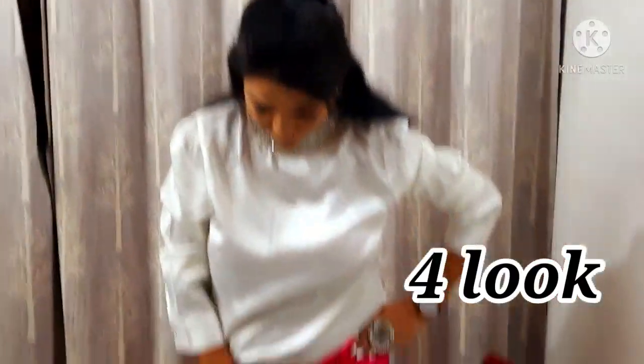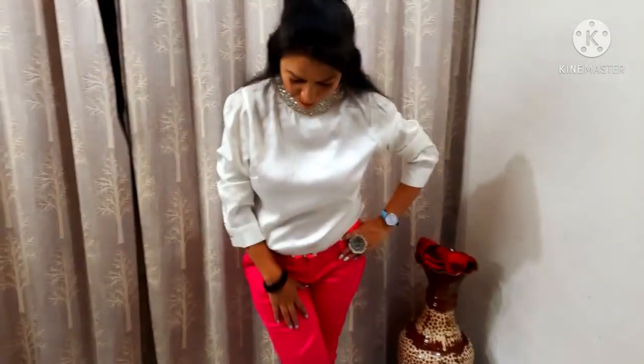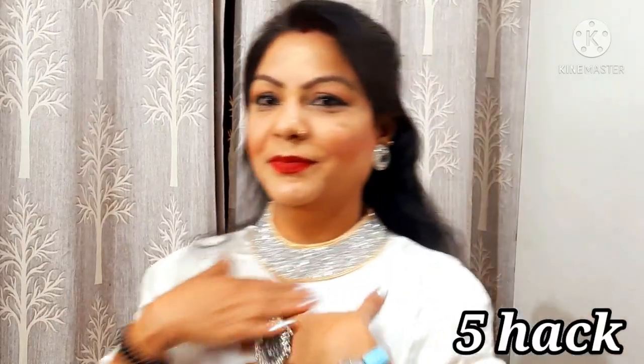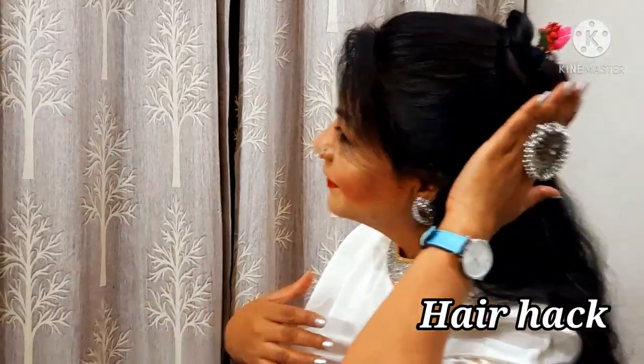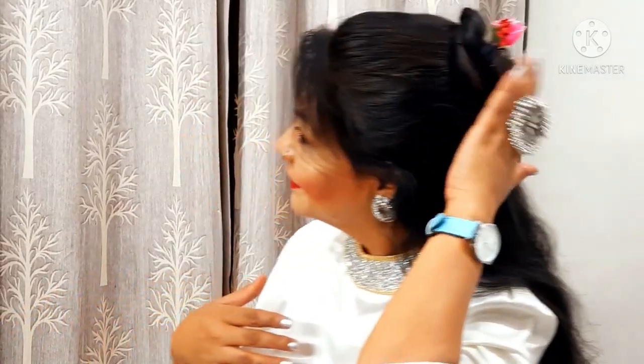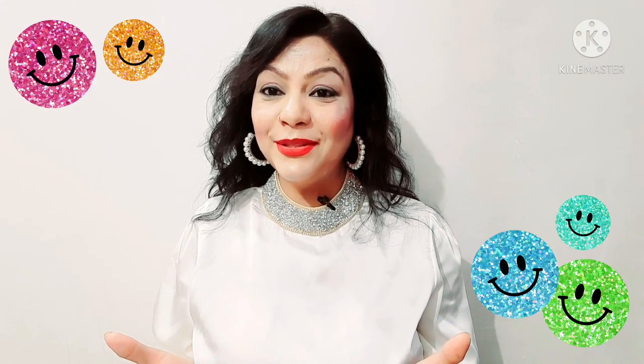Friends, this is my next look. Here I have paired my top with contrasting trousers and a beautiful matching belt with accessories. Here is my hair hack — if we don't wash our hair and don't want to leave it open, I have made a ponytail and added these little flowers in my hair, which you can easily get in the market. So friends, this is my look.